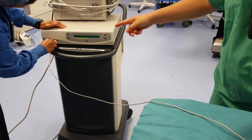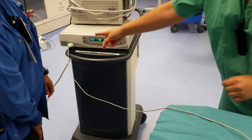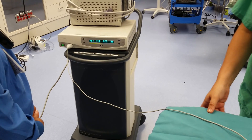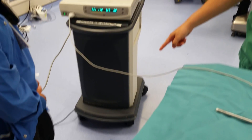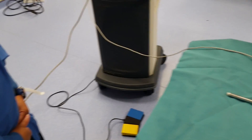The machine will be turned on and it'll go through a self-calibration. It'll say 'connect cord' and then all the settings will come up. The doctor will use the foot pedal. When you're using this system you'll just use regular saline.